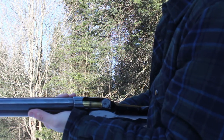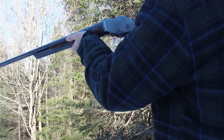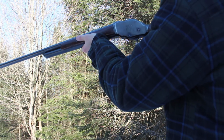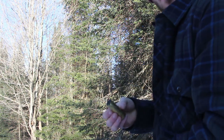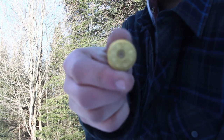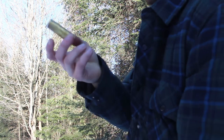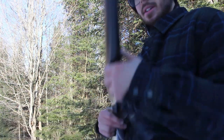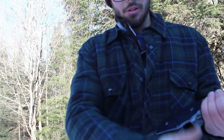I'll pop another one in — yeah, these work super nice. I'll go get the target after and see what it looks like. You can see what black powder does — these are brand new, never shot before, and now they've all got some character. So there we go — that was the 1887 with brass shells and plastic shells. Now I'll go get the target and show you guys what happened.